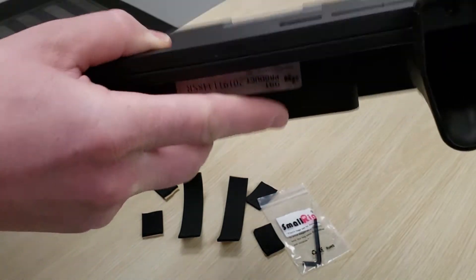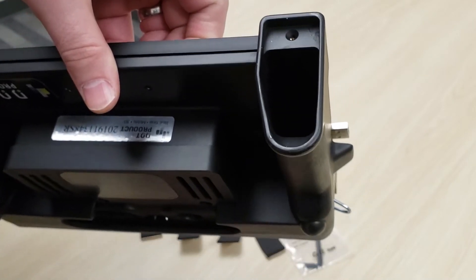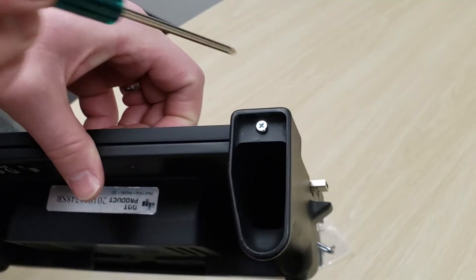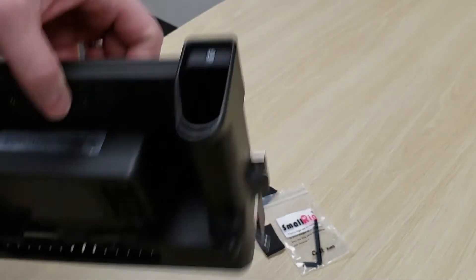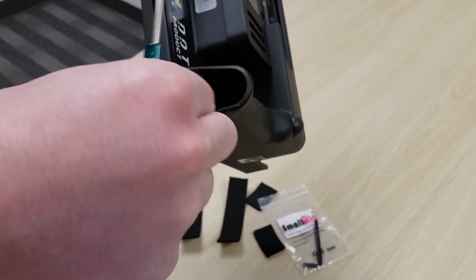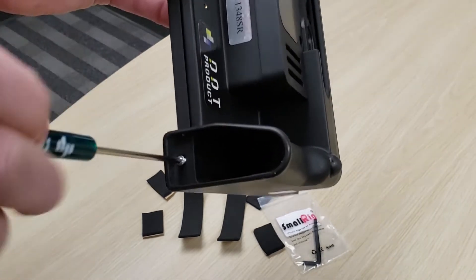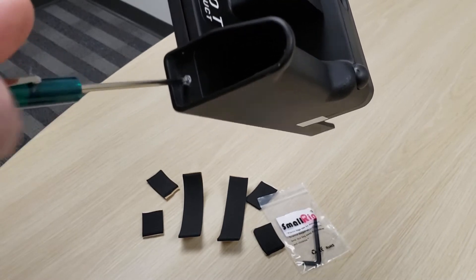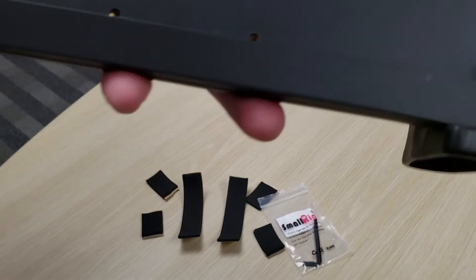Once it's slid into place on the bottom, we can then screw it in underneath the handles. Once this bar has been screwed in, your DPI 10 is now compatible with the S6 tablet.